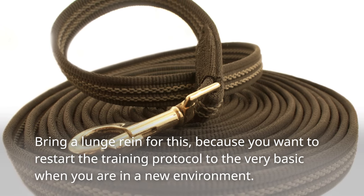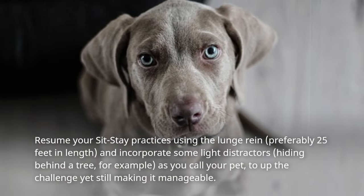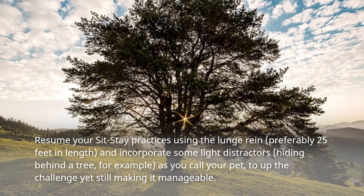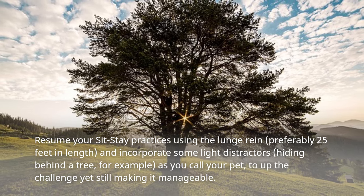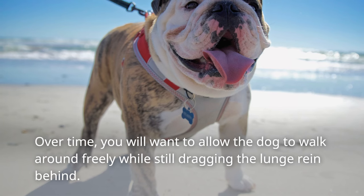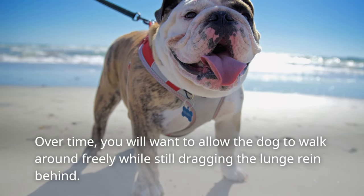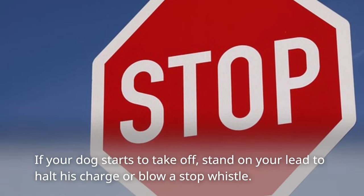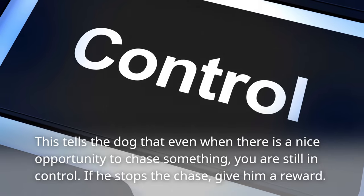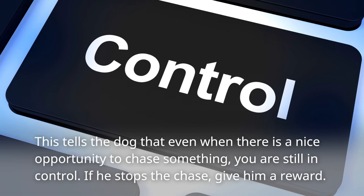Bring a lunge rein for this because you want to restart the training protocol to the very basic when you are in a new environment. Resume your sit-stay practices using the lunge rein, preferably 25 feet in length, and incorporate some light distractors — hiding behind a tree, for example — as you call your pet, to up the challenge yet still make it manageable. Over time, allow the dog to walk around freely while still dragging the lunge rein behind. If your dog starts to take off, stand on your lead to halt his charge, or blow a stop whistle. This tells the dog that even when there is a nice opportunity to chase something, you are still in control.